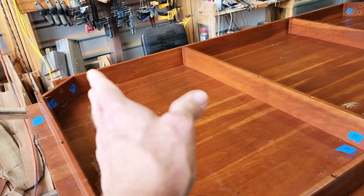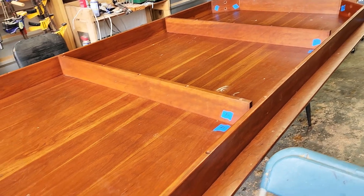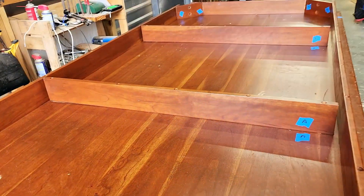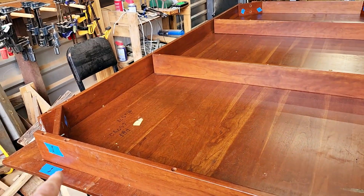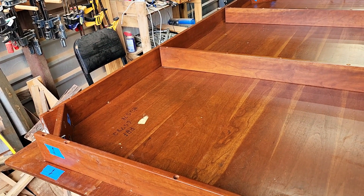What we're going to do is remove all the braces and all the aprons. We're going to put cauls on it and try to flatten it up. We're going to let it sit against the wall for about a week or so and see if we can get that out of it. That could have been twisted because one of the legs was kinked sideways a little bit, so this possibly could fix it.